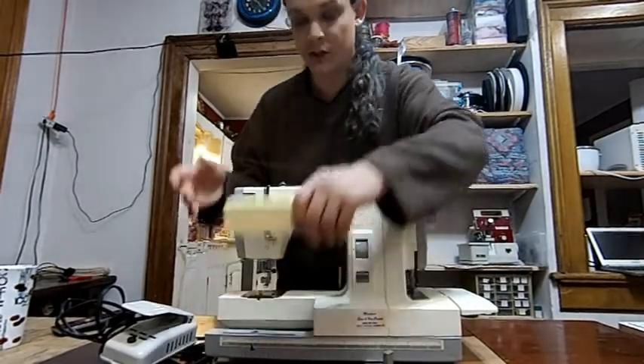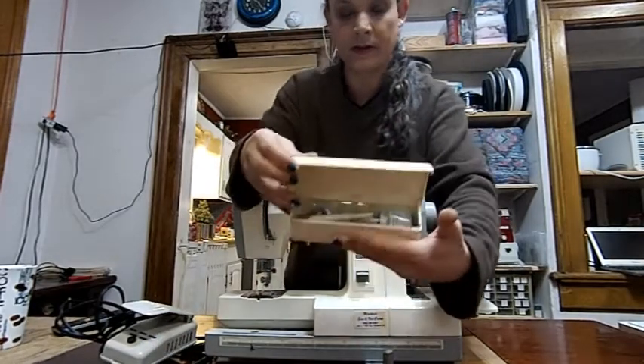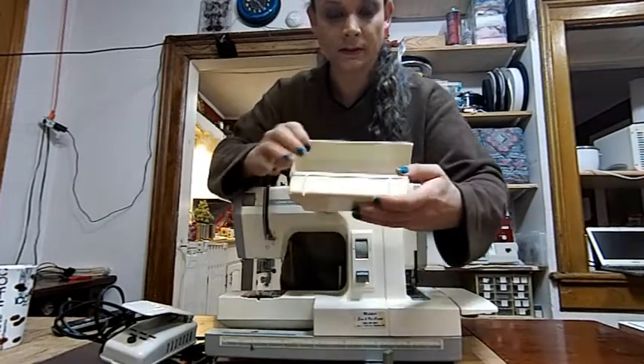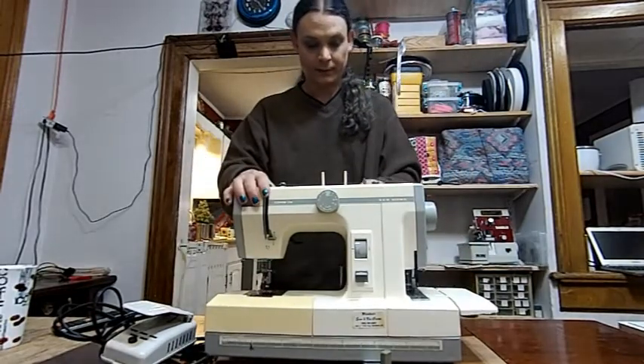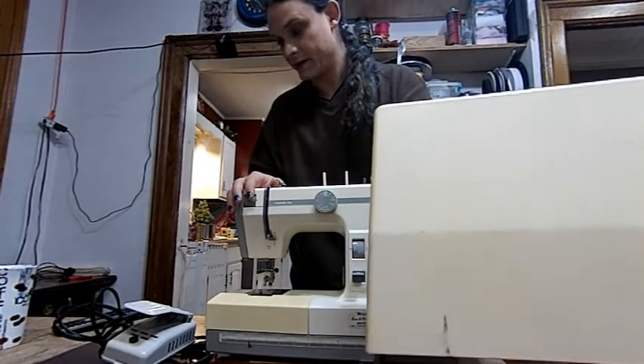The only thing I don't have for this machine that it's supposed to come with is the book. You get a whole load of accessories. There is yellowing on it — I mean, it is a fairly old machine. The case itself has got some yellowing on it; you can see in the comparison here.